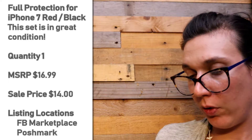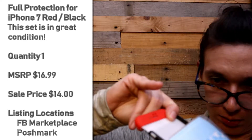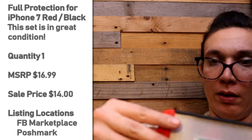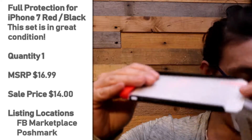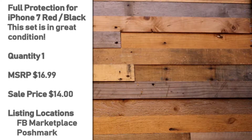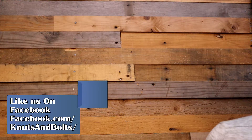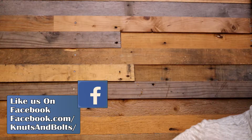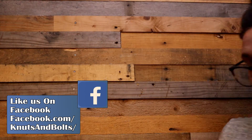This is an iPhone 7 case — red and black hard plastic snap-on case. And it does come with a screen protector. Clip-on case, red and black with a screen protector for an iPhone 7.